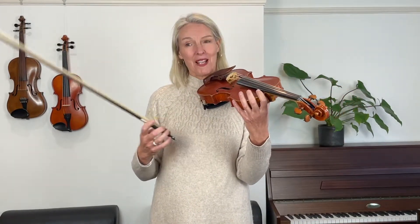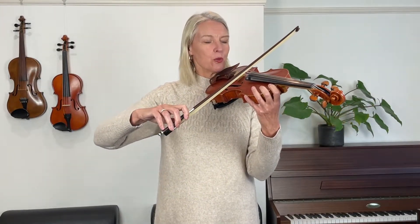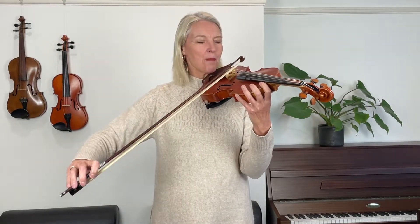Now we're playing at the upper half of the bow and we're going to stick to the upper half for a little bit longer. What I'd like you to do now is listen and try to play this bow stroke without any accents at all. Listen very carefully.